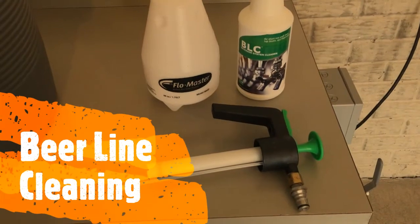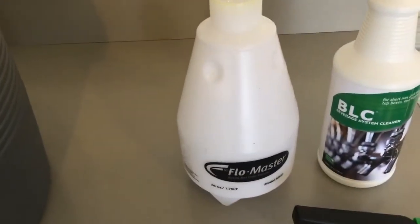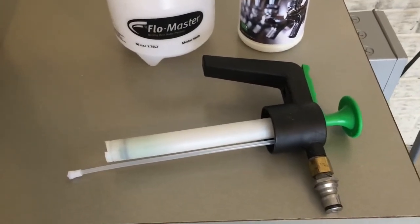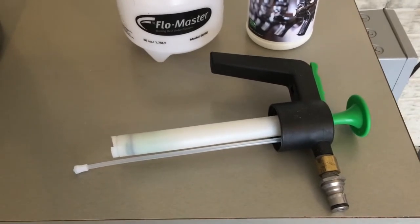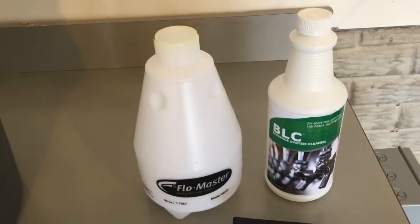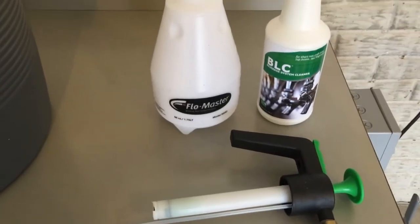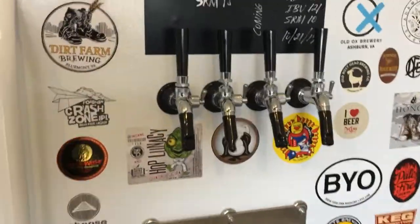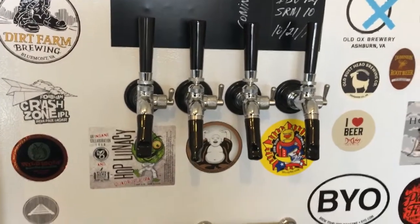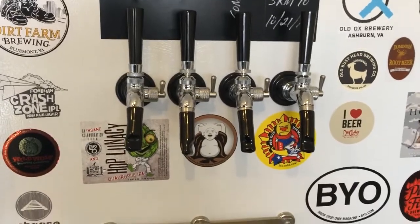Whenever I finish a keg, I also take the opportunity to clean the lines out. What I have here is a Flowmaster — basically a sprayer that I got from Home Depot. I'll do a blog post on this with all the details of the parts. I also use this BLC beer line cleaner. You really need to keep your beer lines and your taps clean — you don't want to attract bugs or get any bacteria. I like to clean these every couple of weeks, or at least when I finish one of my kegs.